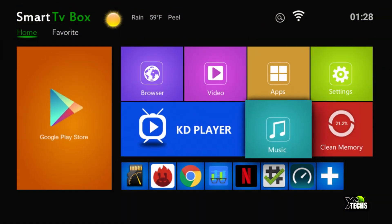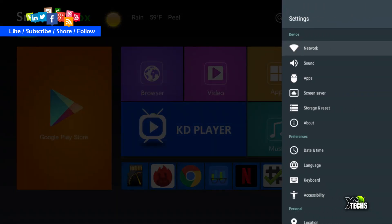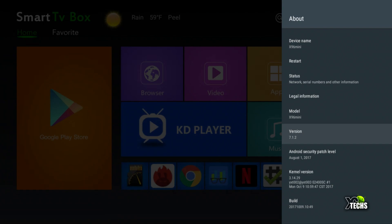This is OS 7.1. If you go into Settings and then About, scrolling to the version at the bottom you can see this is Android 7.1.2, running on the S905W chipset.